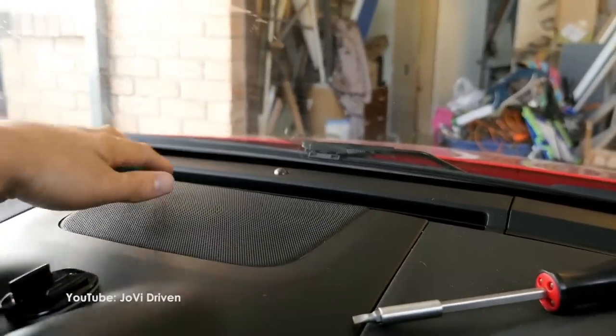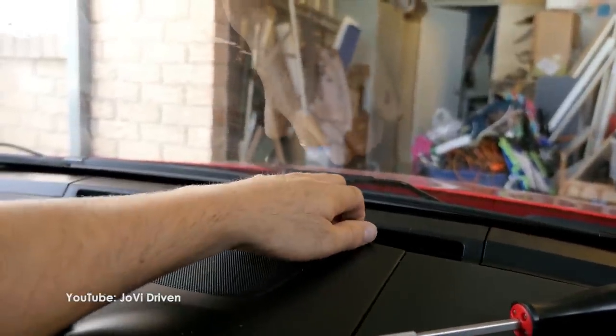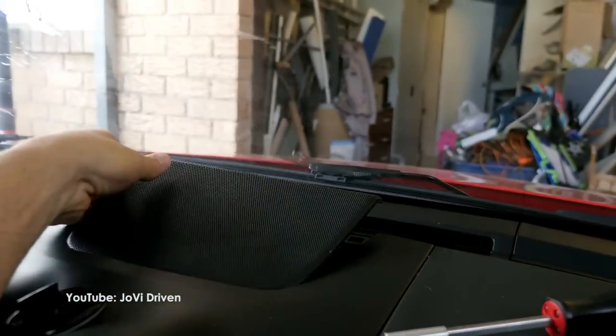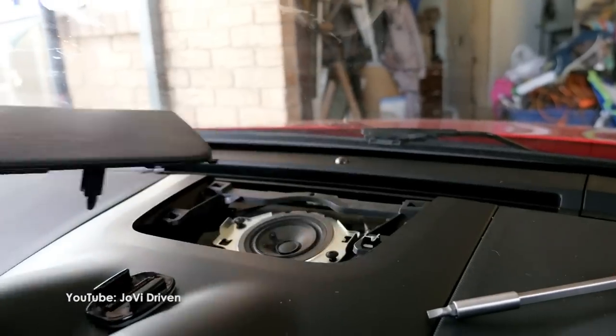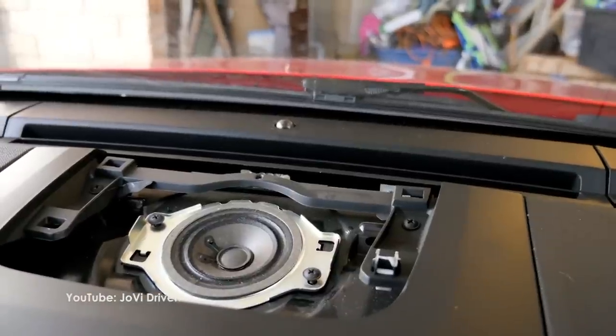The first one is over here on the front speaker, so I'll show that now. It's really as simple as just removing this cover — it's held in with clips, so if you can get your fingers behind there, you might even need a screwdriver just to pry it up. You can literally just pry it up. It's got a couple of little tabs to lift it up, and there you go — the really crappy center speaker.